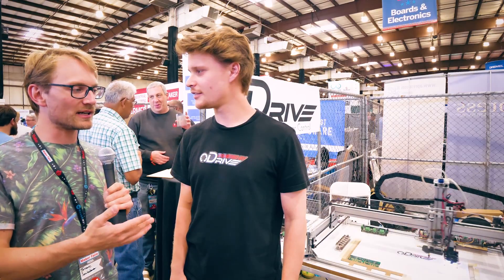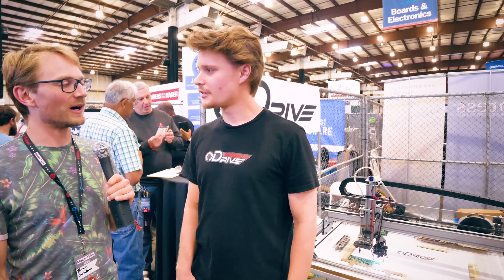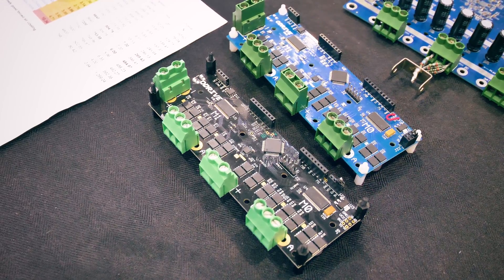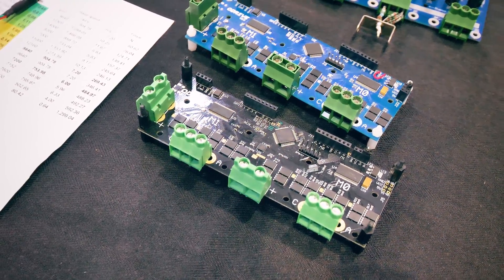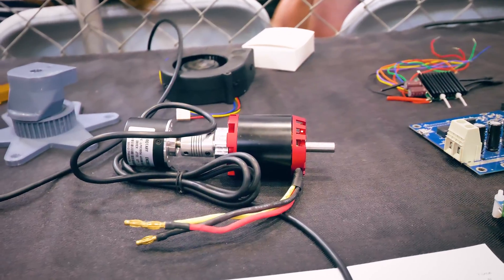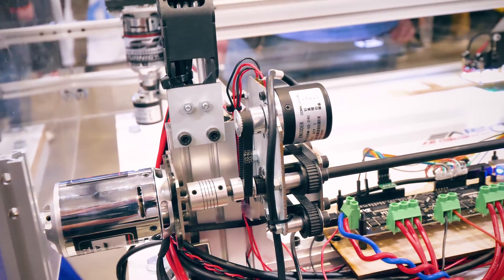We're here with O-Drive — you guys make a driver system. For what exactly and why? It's a brushless motor controller. It controls the same kind of brushless motors you use on electric skateboards, drones, and that kind of stuff. But we use encoder feedback to drive it about 50 times more precise than a stepper motor.